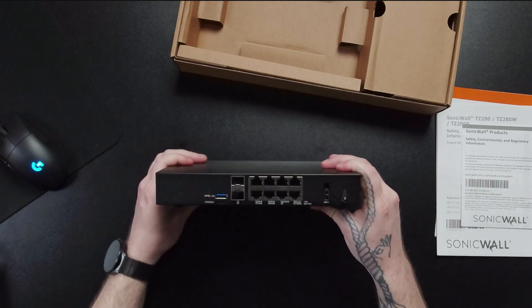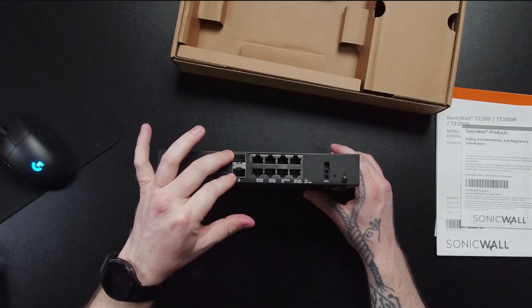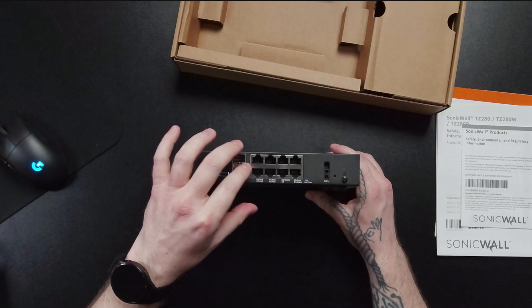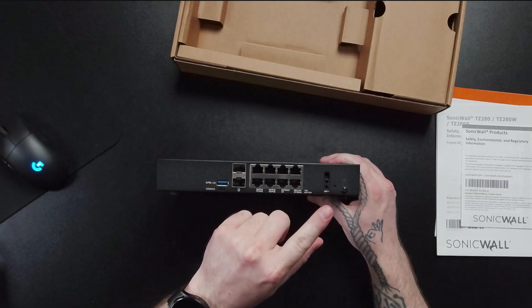Switching to the back, there's our second USB 3.0, a micro USB console port, two SFP 1-gig ports, and four 1-gig Ethernet ports. And right here are our four PoE slots and the power cable connection.